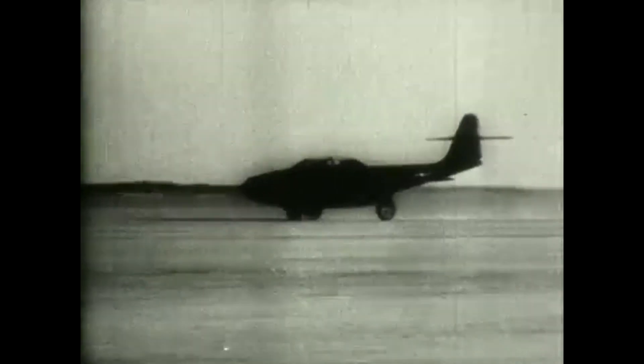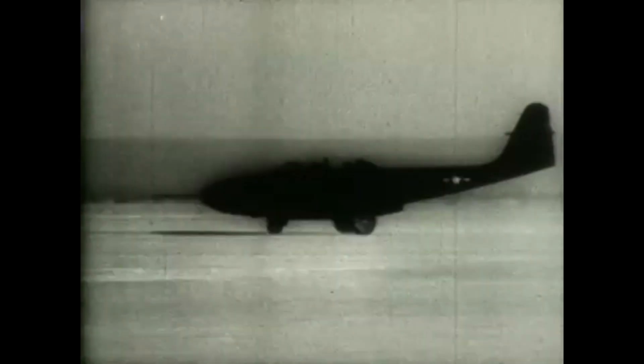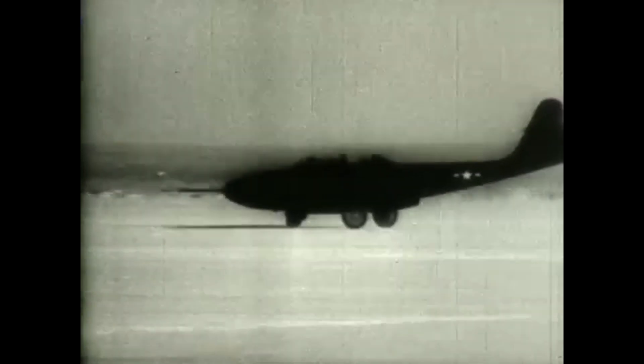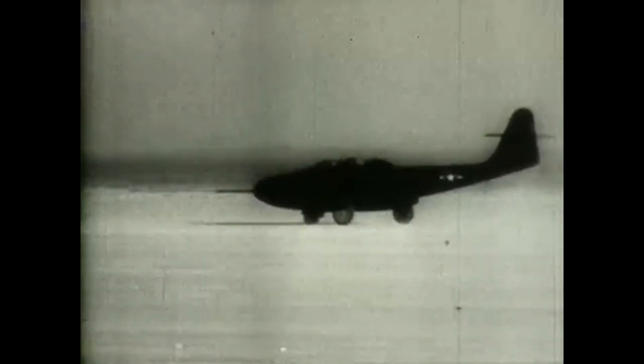The XF-89 suffered a number of crashes during testing, with a fatal crash on the 22nd of February 1950, which killed the test flight engineer Arthur Turton, when flutter or vibrations in the elevator caused the tail of the aircraft to shear off. The geometry of the rear fuselage and the engine exhaust were found to be the cause, and were redesigned.